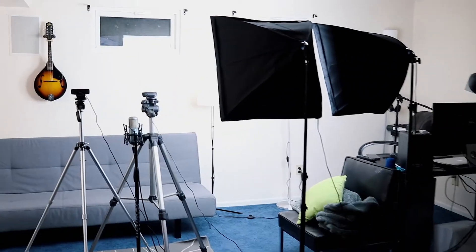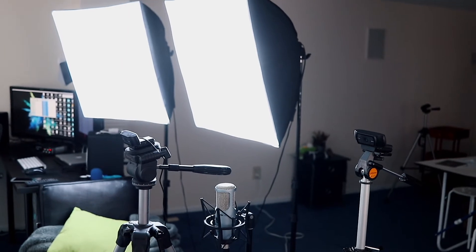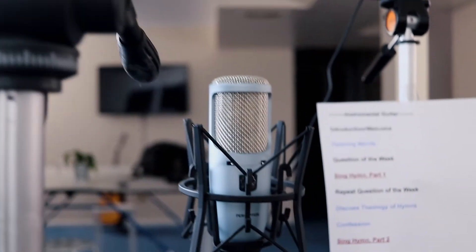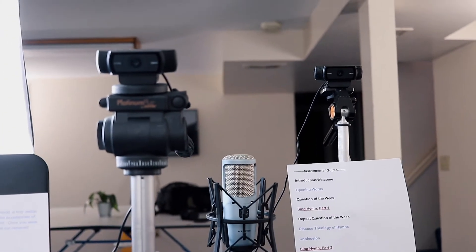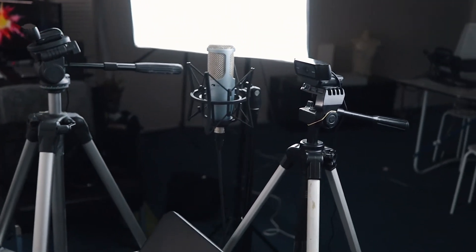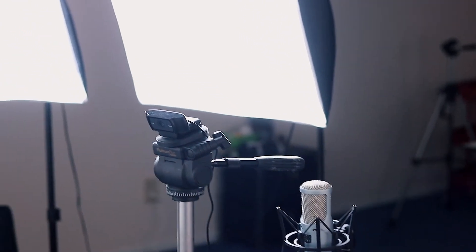Here is everything I use to live stream, set up in front of the couch. Right now I use two Logitech webcams — they're Logitech C920s — and I also have an AKG Perception 200 microphone. The Logitech C920s are great webcams; you can usually find them on Amazon for around $50 to $60. I don't typically use two webcams for the live stream, but our current Reawaken live stream has two people in it and I wanted to be able to switch between us. And I have two softboxes set up — a cheap softbox kit from Amazon by Limo Studio, around $60.